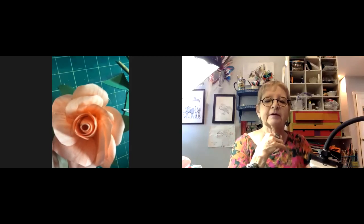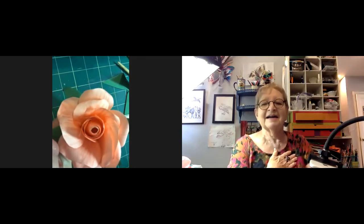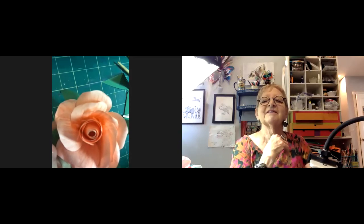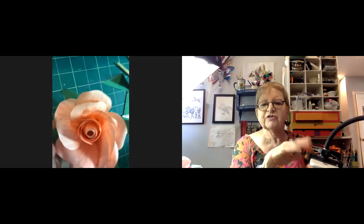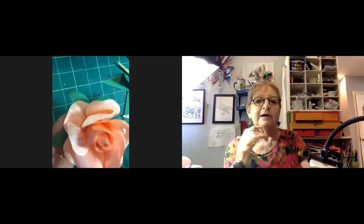Jillian checks in on Betty — much better than last time, though not perfect. Priscilla's rose is a little lopsided. Jillian says lopsided works — Mother Nature is not all perfection. They call it organic, not lopsided. Terry is getting there but doesn't have origami paper yet and is still using construction paper.